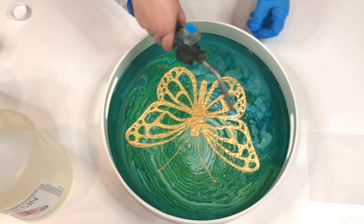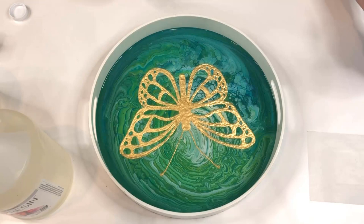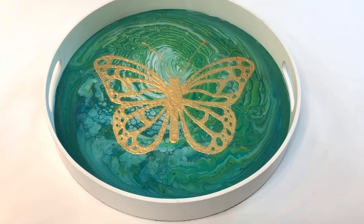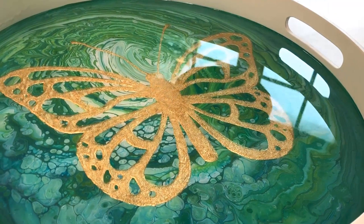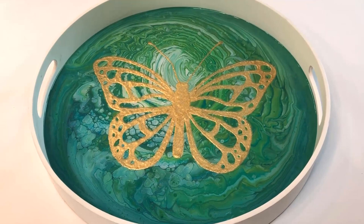Finally, I used my propane torch to get all of the little bubbles out of the resin, and then it was just a matter of letting it sit to dry. Resin takes about 24 hours to dry and about 30 days to cure. And that is it — there is the finished tray with the beautiful gold leaf butterfly and the glassy finish of the resin. Thanks so much for watching, and for more project ideas be sure to visit www.addictedtodecorating.com.